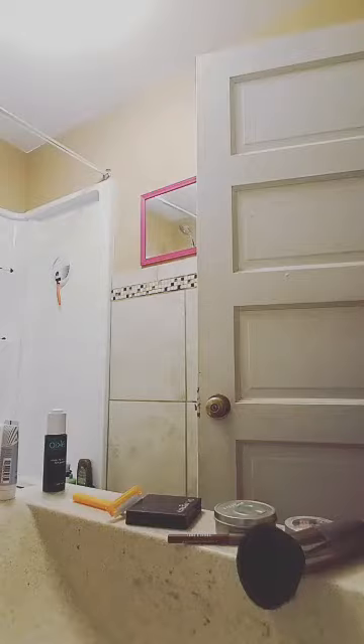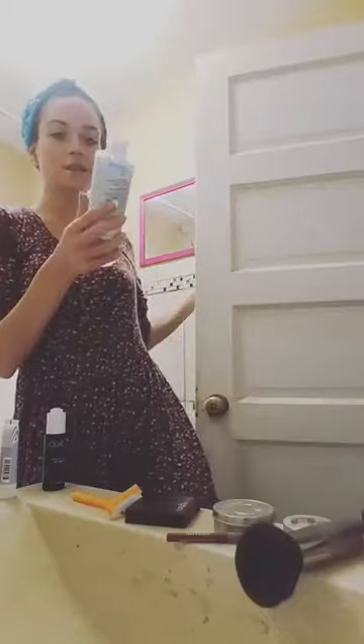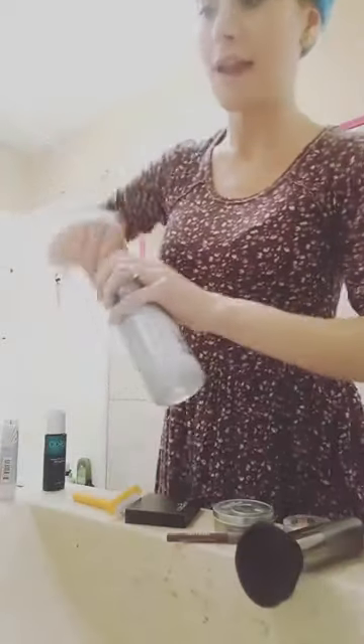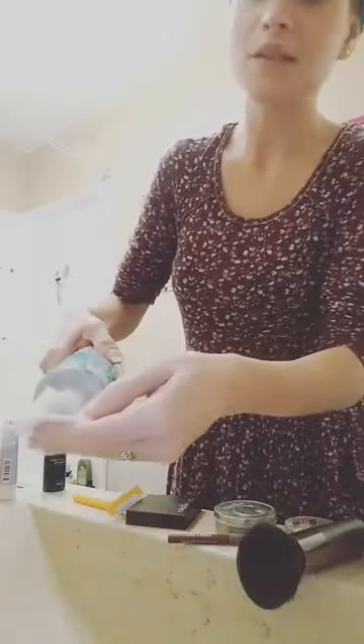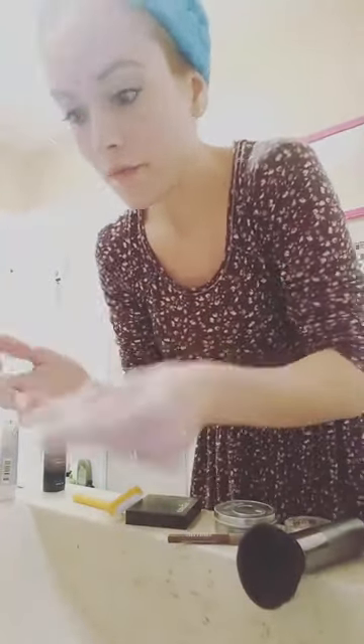Then I get this — it's called Deep Clean, it's the micellar cleansing water. I like to shake it up. I tend to get most of my stuff on clearance, though I do buy some pricier things off eBay. I get the cotton pad all oiled up with this. I find it's so moisturizing on my psoriasis — it does not aggravate it at all. I really like this stuff.